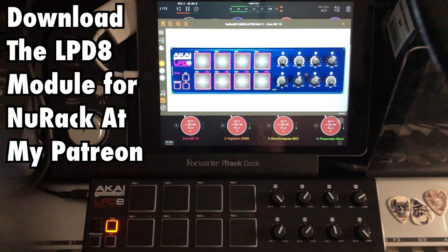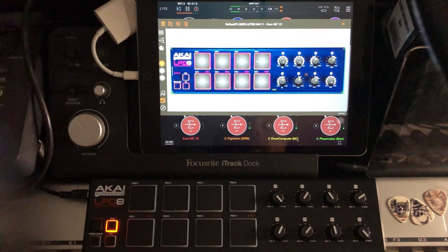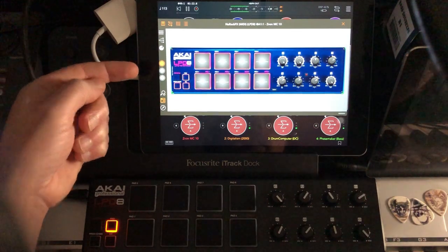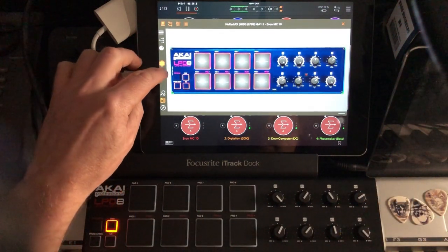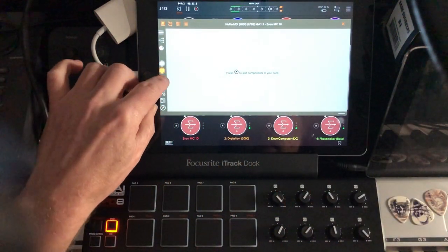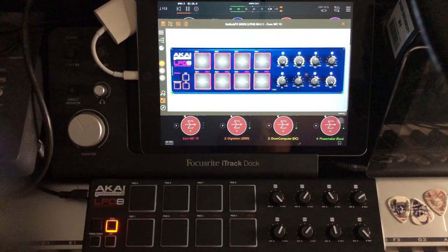What I did when I first started trying to get my head around how to map this thing into AUM was go into Neurac and build myself a module that had eight pads and eight turny knobs. I then grabbed an image of the LPD8, pulled it into Neurac, and made myself a module that looked exactly like the controller. One thing I need to show you about Neurac: it is capable of three different racks in one.